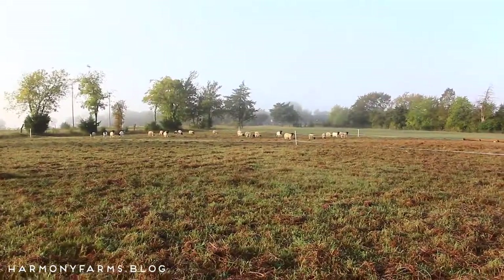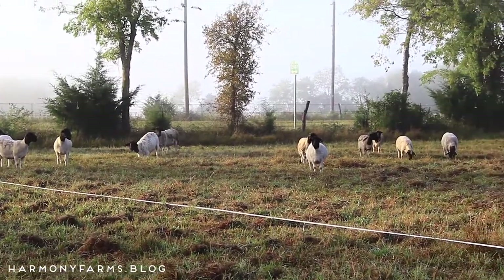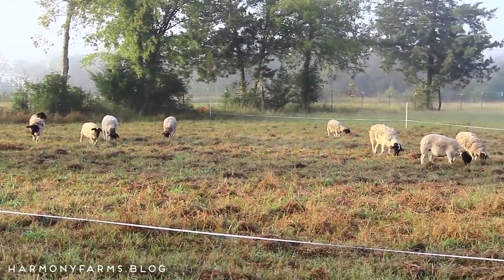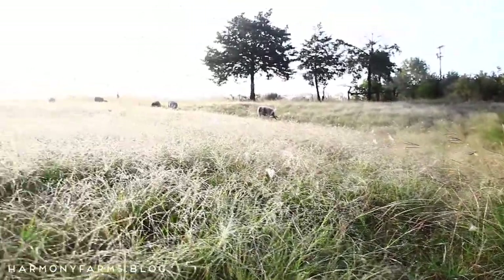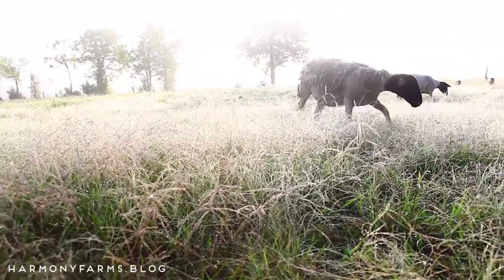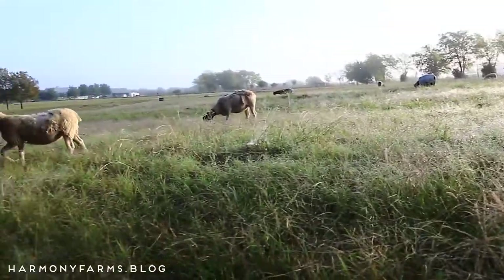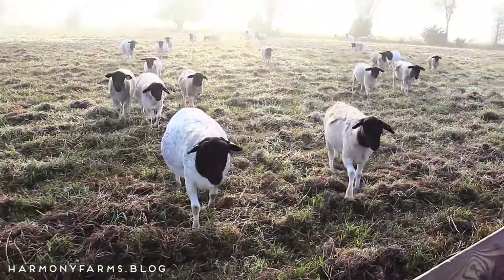Good morning, guys. We are rotationally grazing sheep here. I am getting ready to move them to their last paddock in this seven-acre field. We broke up this seven-acre field into about 60 or 70 different paddocks, so we are rotating every other day for these sheep right now.